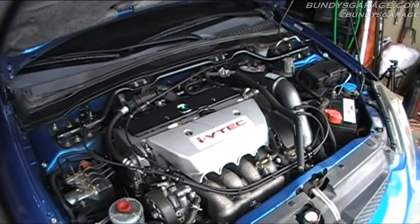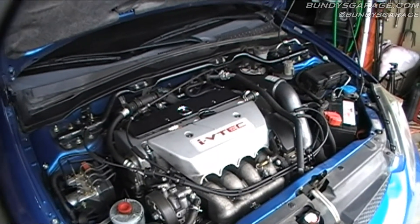Today we're working on a Honda Civic with a 2.0 liter. This will cover from 2002 to 2011.